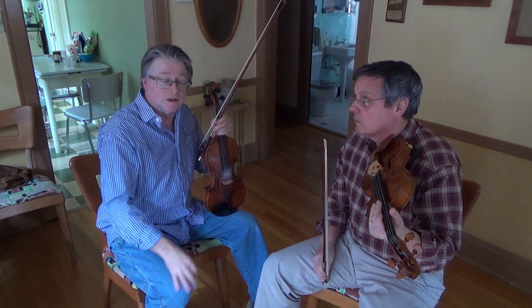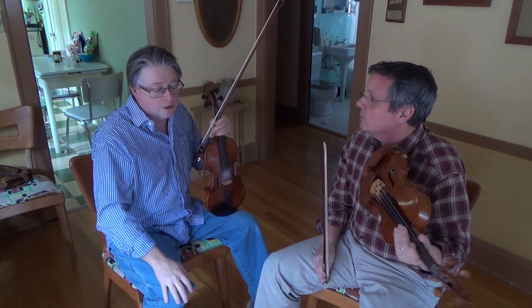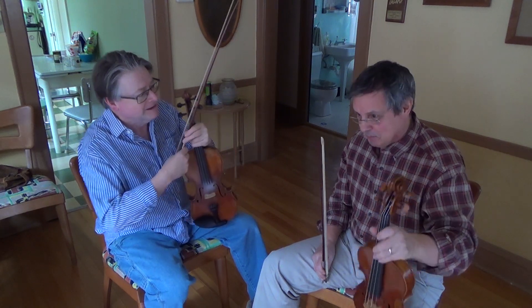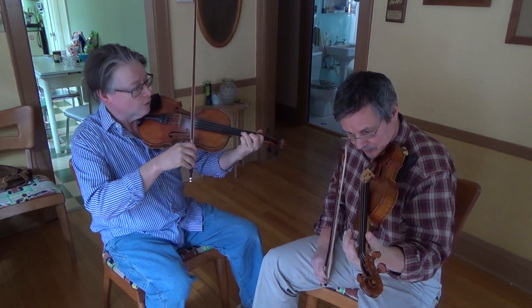We're knocking out these 366 fiddle tunes. This is a tune with quite a long story to it, but I'm not going to tell it, so let's just go ahead and play it. Fisher's Hornpipe.